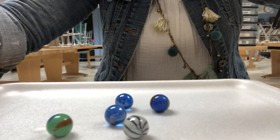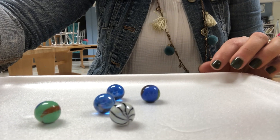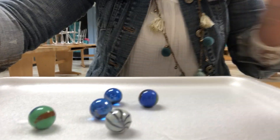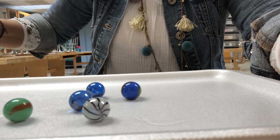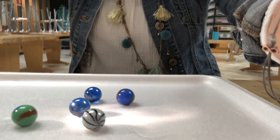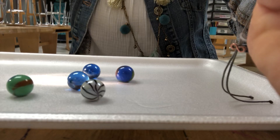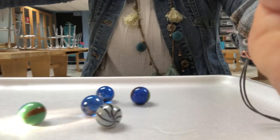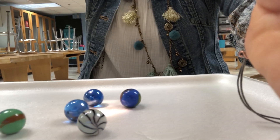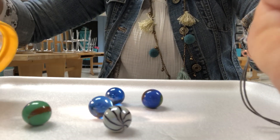We're going to turn the lights out. I might have you go into the supply closet or down to the computer lab at the end of the hallway where it's dark with a partner, so you can really get an extreme shadow cast. I'm going to turn on the flashlight — even with my lights on, I think you'll be able to see a shadow. I'll cast the shadow from different angles; doing it from above probably won't get a great shadow, but you want to try all different angles until you see the shadows on the white tray the way you want.